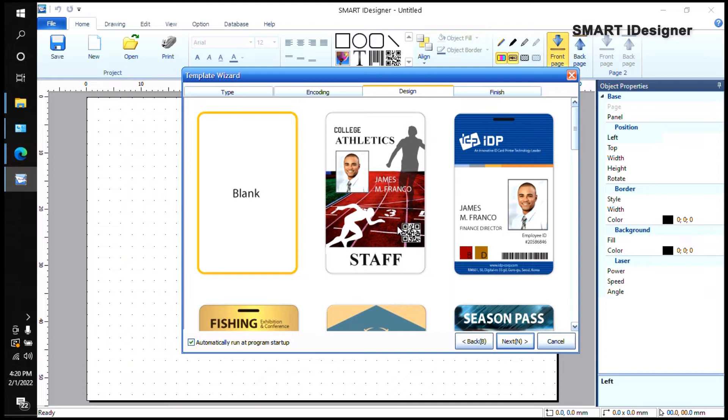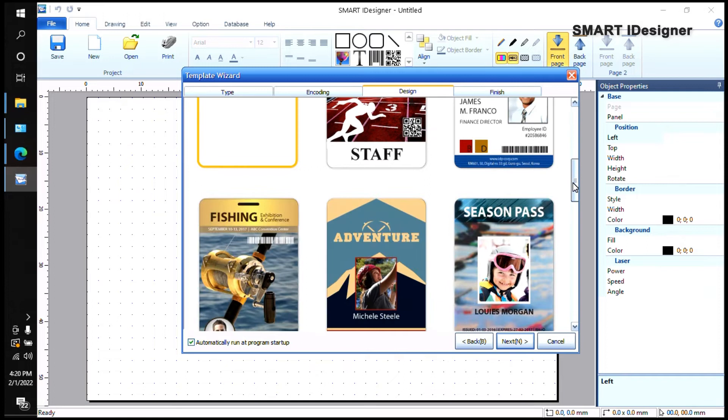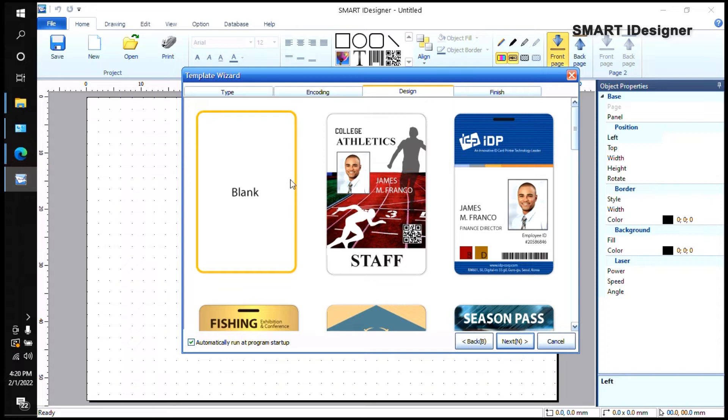Over here there are pre-created design cards you can use as a guide. If you don't want to use those, you can also start with a blank card, which means you'll be starting from scratch — there's nothing on the project at all.